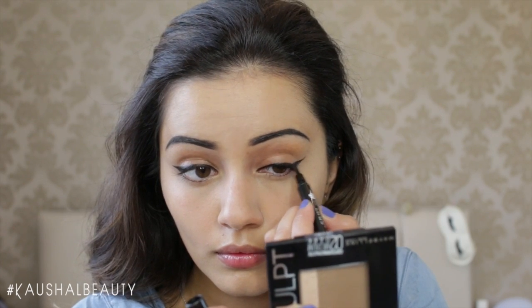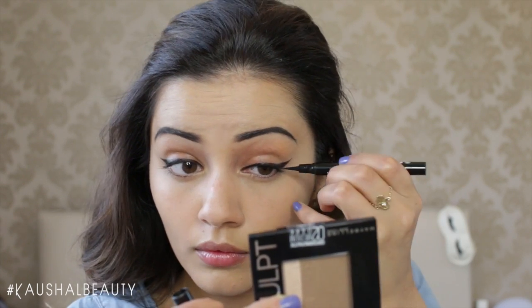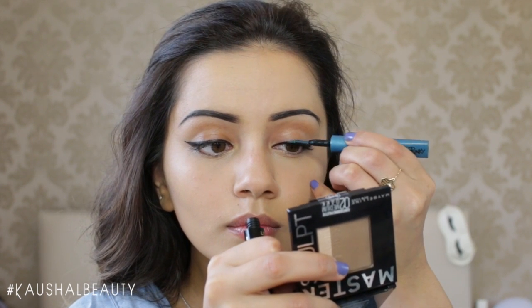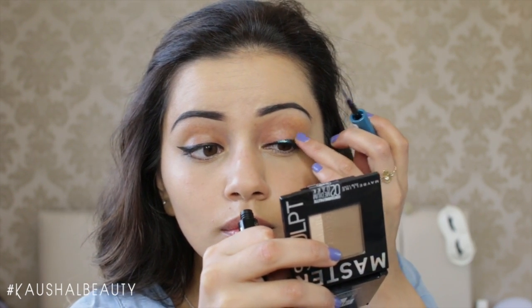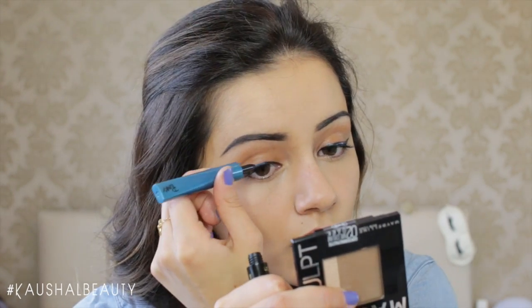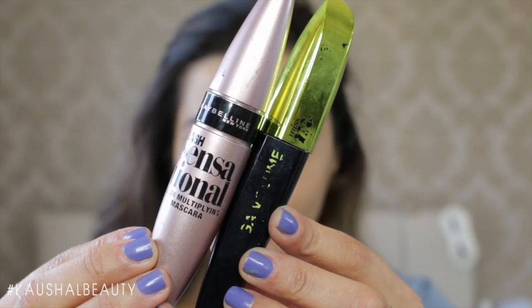To add a little bit of an ombre look, I'm simply adding a little bit of that turquoise punky eyeliner into the centre part of my eyelids and then giving it a quick dab with my fingers to make sure it's nicely blended and has a nice gradient to it.